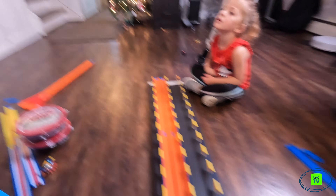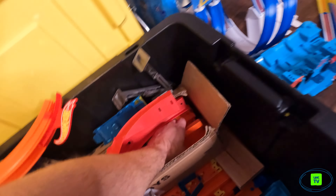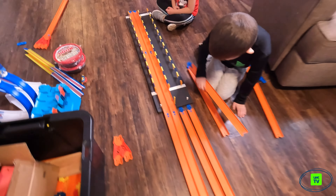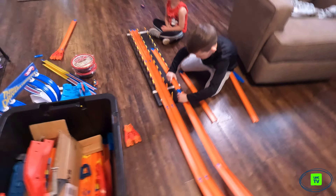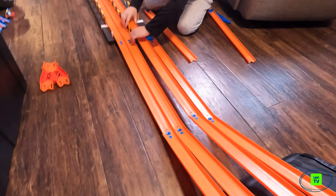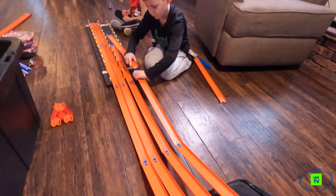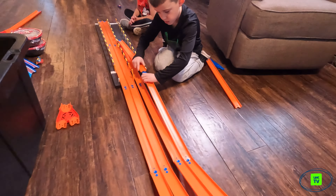Can you go get me some more track? Yeah, lots of track here. I did want to use that, and maybe if we screwed it up here like this, it might be a better, smoother transition down. These Hot Wheels cars are very picky — they love a nice smooth track. We've been doing this for a long time and we only do gravity track, so to get it just right you gotta really cater to these cars.